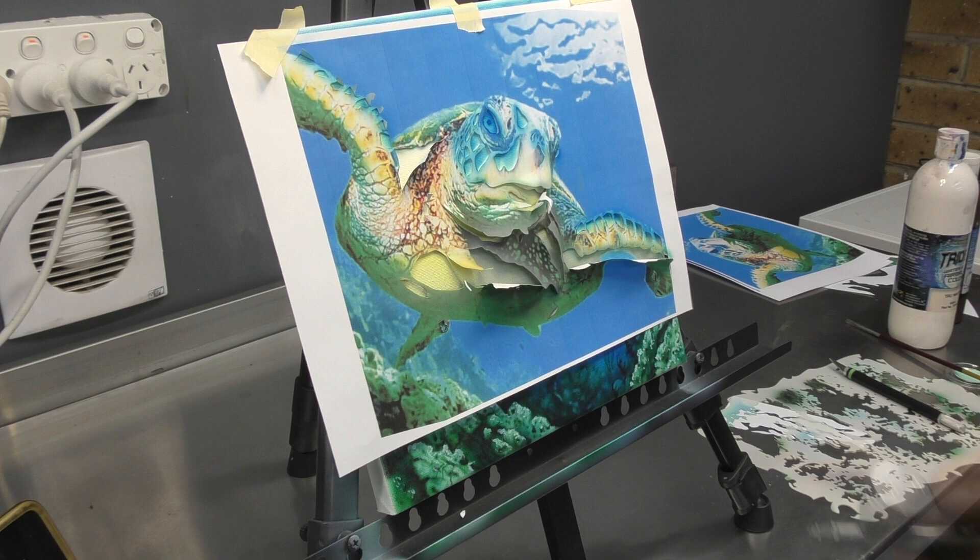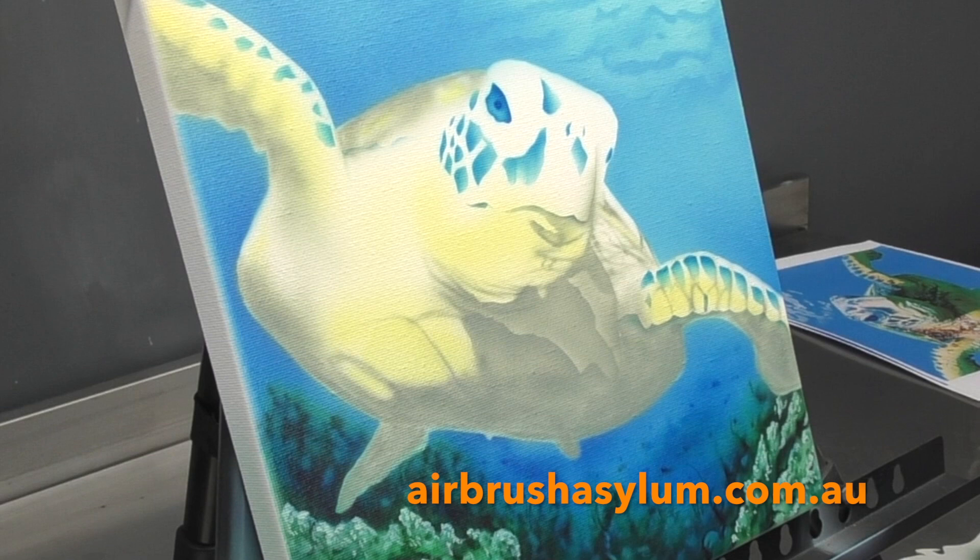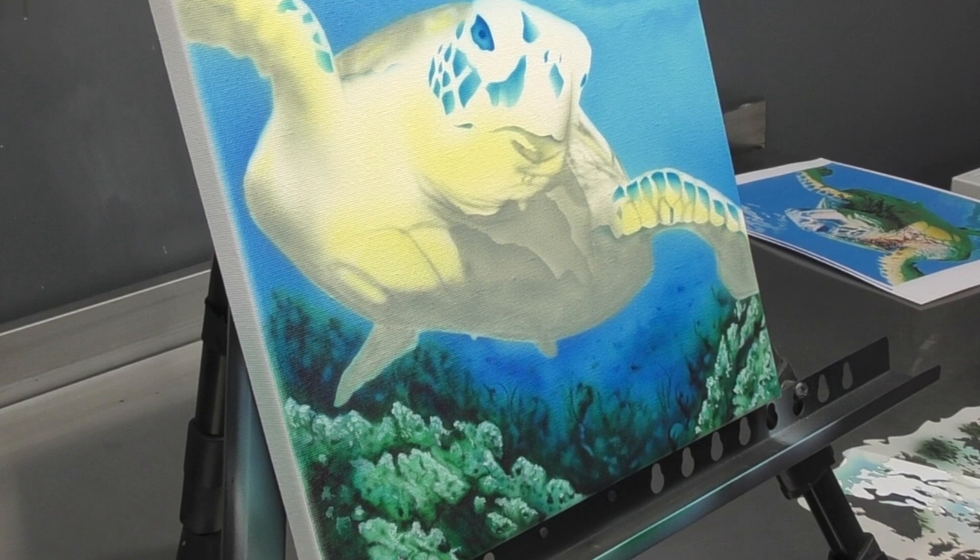A bit of an unveil now of where we're at for part one. You can see we've got all the underlying features in there. We're going to further render this turtle in part two - I'll see you again very soon, bye for now.